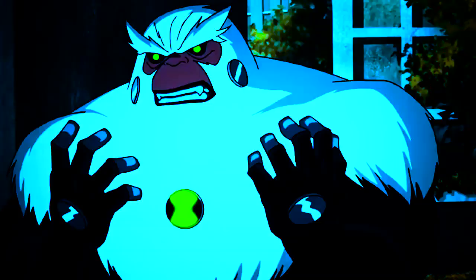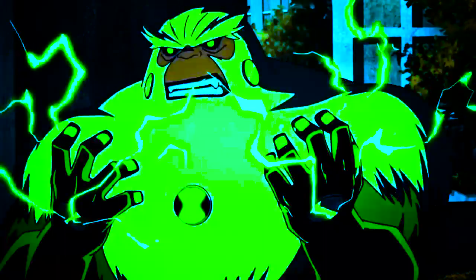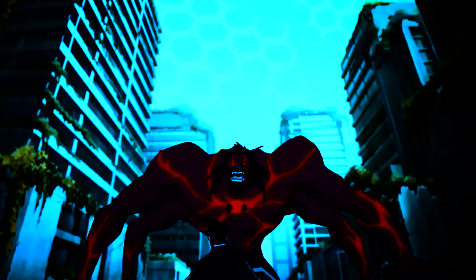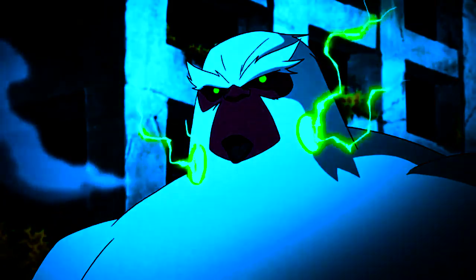De poderes e habilidades, ele continua com os mesmos, no qual ele tem a eletrocinese, podendo disparar cargas elétricas em seu corpo, geradas a partir de seus parafusos elétricos. Além disso, ele pode soltar um raio tão grande que pode derrubar uma criatura maior que ele — como a gente vê em Mutant Rex, ele derruba Alpha. Ele também pode emitir essas energias pela boca, pelos braços e pernas. Como visto em Até Que Enfim É Sábado, ele mostra o poder de criar um campo de energia ao seu redor e soltar raios.